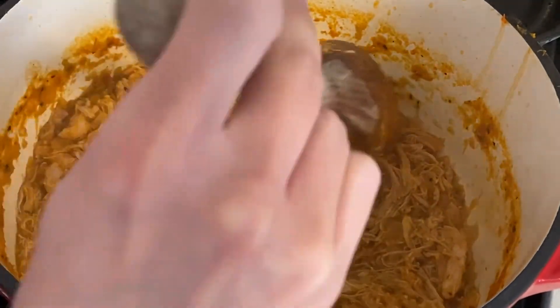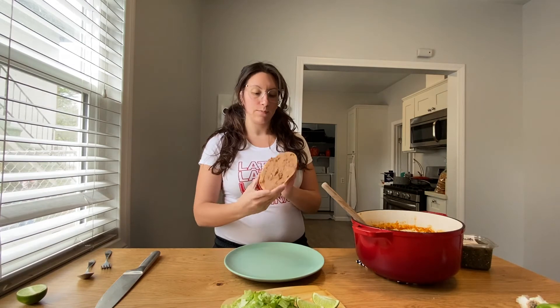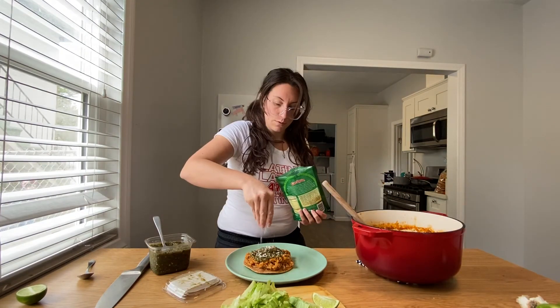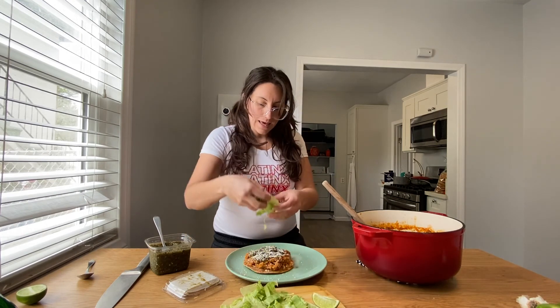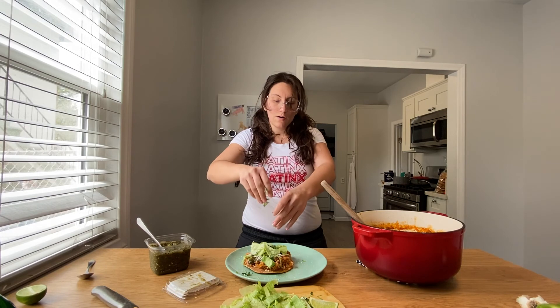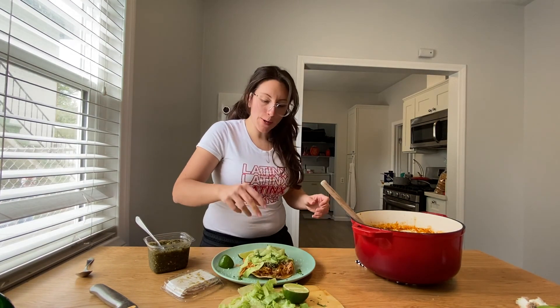It's finally time to assemble! Take a tostada and spread some refried beans on it, then load up the chicken tinga, add some cheese, and top it with shredded lettuce, cilantro, and a squeeze of lime. So yummy — this is pretty bomb.